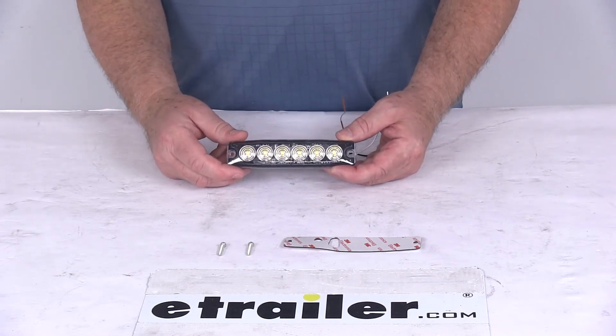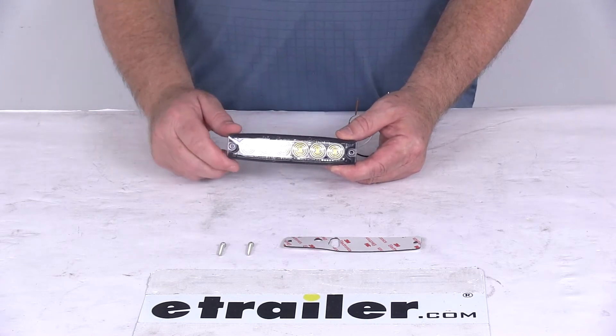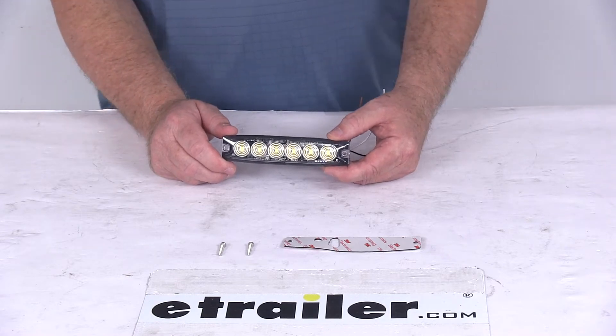The light has an IPX8 waterproof rating. It has six LEDs. Voltage is 12 to 24 volts. Amperage is 0.5 amps at 12 volts.